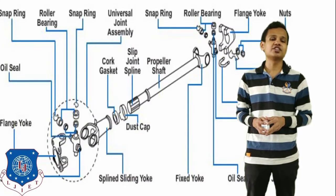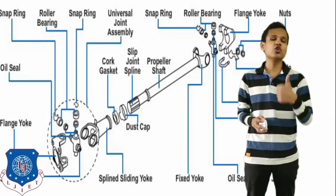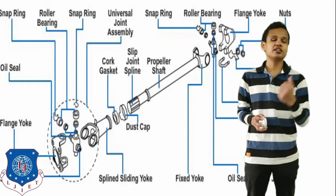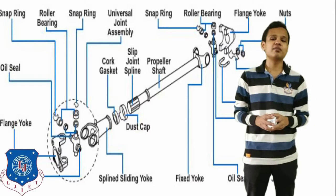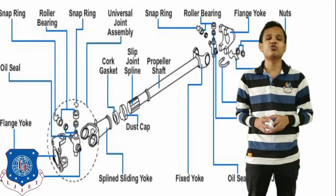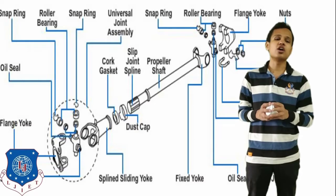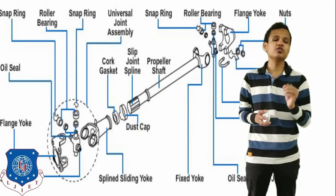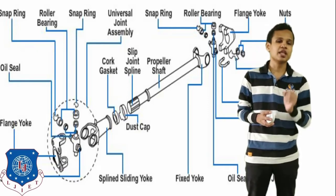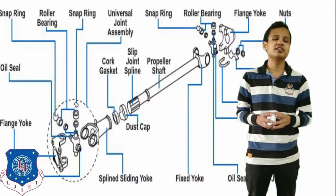Let's see an exploded view of this section. On the leftmost side is the yoke component. The yoke is connected with the previous component which will be attached to the propeller shaft. The yoke on the right side will be connected with the differential assembly, or the final drive assembly. In the case of the universal joint, snap rings are used. The function of the snap ring is to give proper fitting of the different components, which will be seen in the later part of the video — how the snap ring is removed from the assembly.